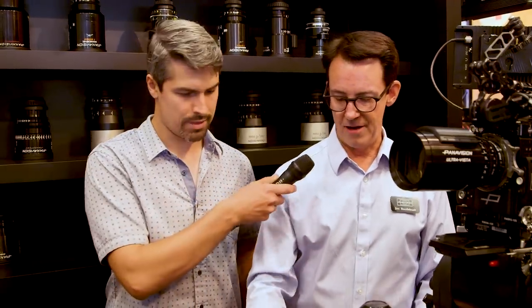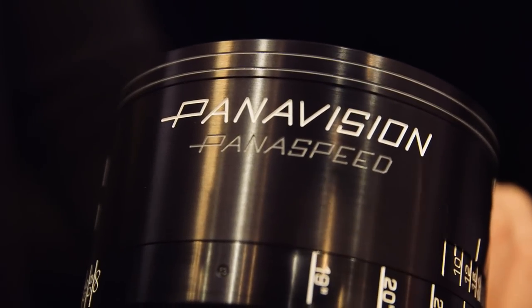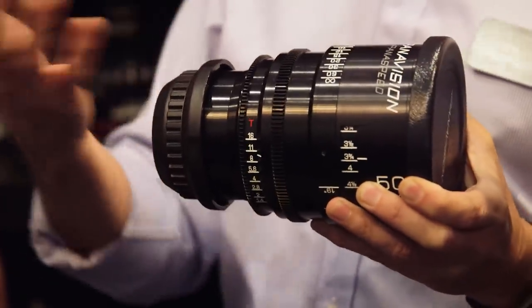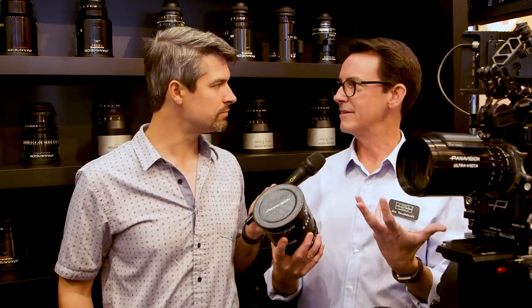And then some of the other lens lines in front of me here — what else do we have? Well, this is known as the Panaspeed. It's a T1.4, and this is to complement the Primo line — it's a spherical lens. The Panaspeed covers the Vista full format. It's a T1.4, and it maintains the same look as the Primos. We didn't want to get away from that because that's an established look. It's actually a complementary lens to the Primo look, so it's not a sharp, poppy lens. It has a little bit of personality to it, and again, it's a Panavision feature, and we didn't want to strive too far away. There are a lot of other lenses out there that can do that, so we didn't want to.